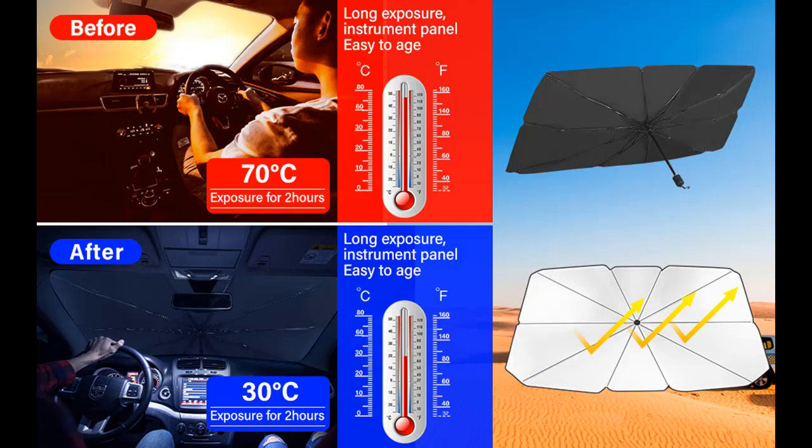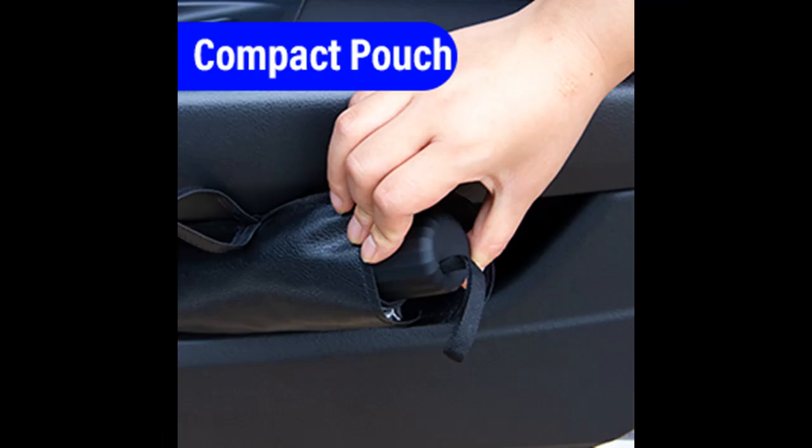Why use it? It's simple. Just hold the sunshade umbrella over your dashboard and press the button to open it fast. It folds away just as easily when you're done.